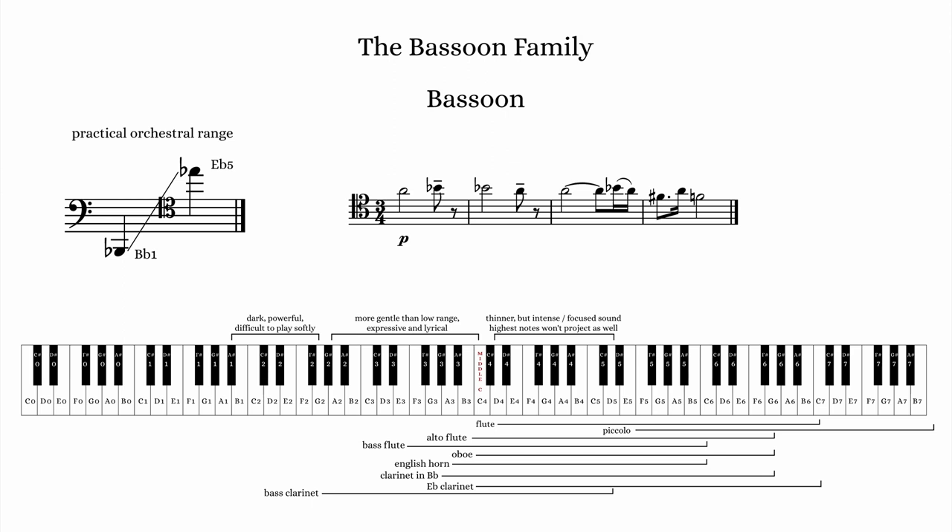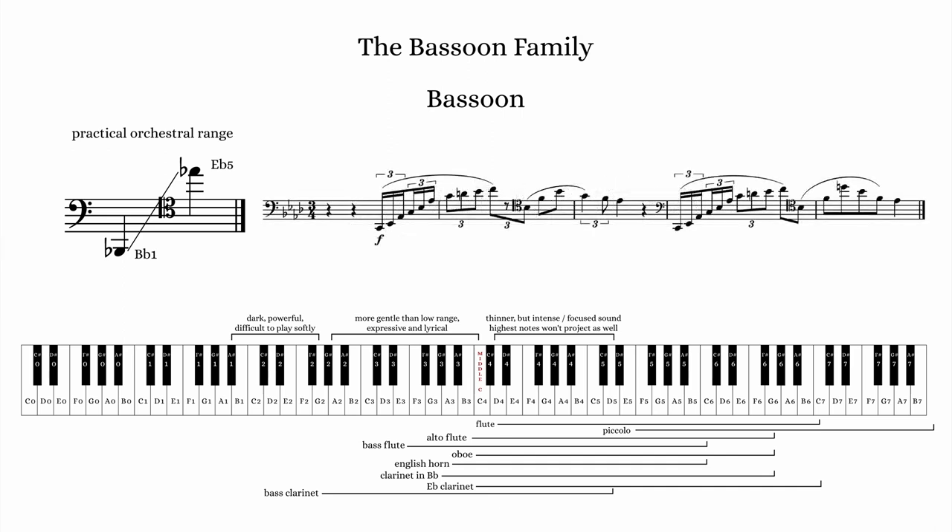In this next example, listen to the timbral shifts as the music moves between registers.